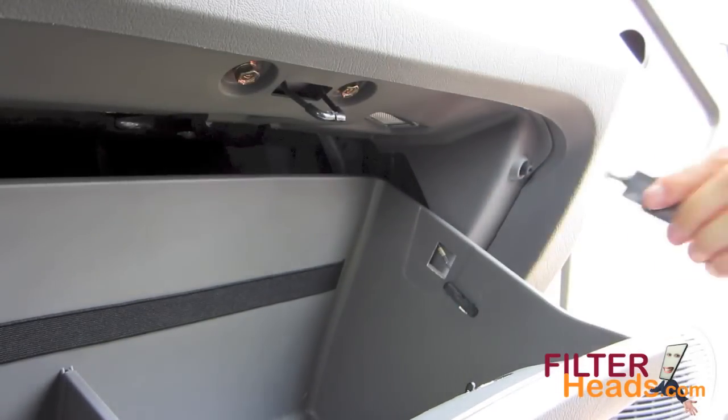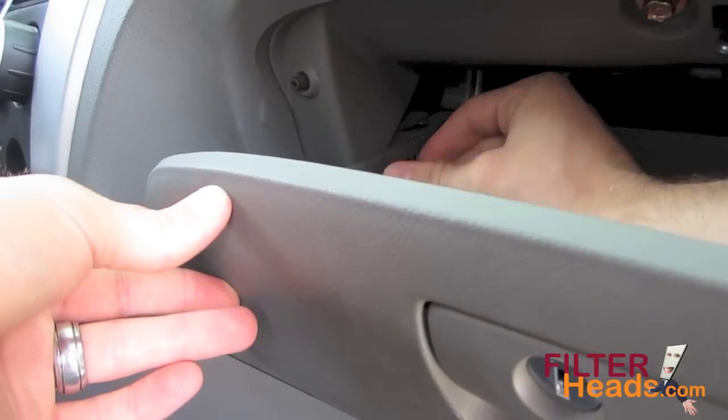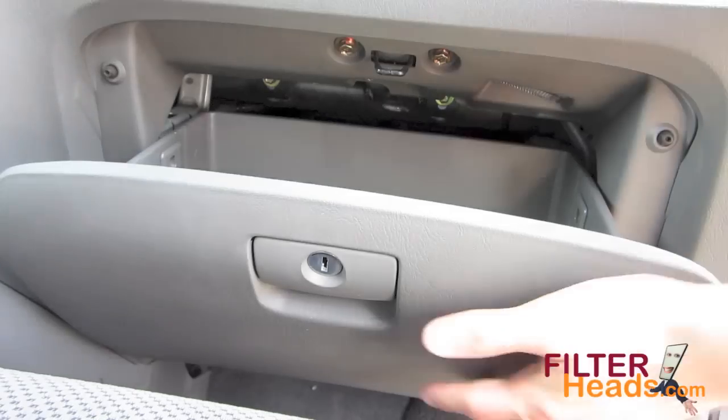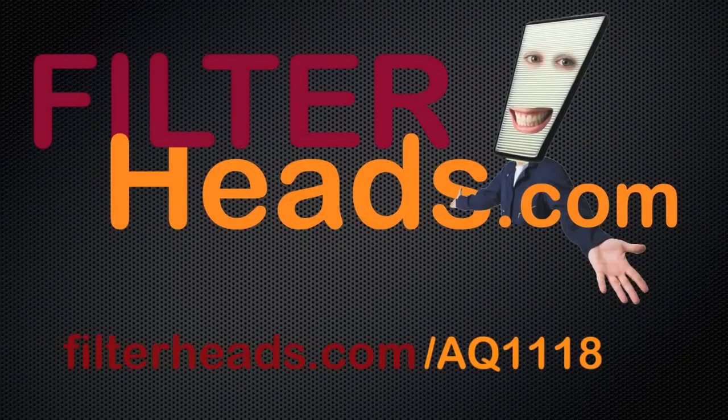Partially close the glove box and reinstall the two stops. Close the glove box. Purchase this filter at Filterheads.com/AQ1118.